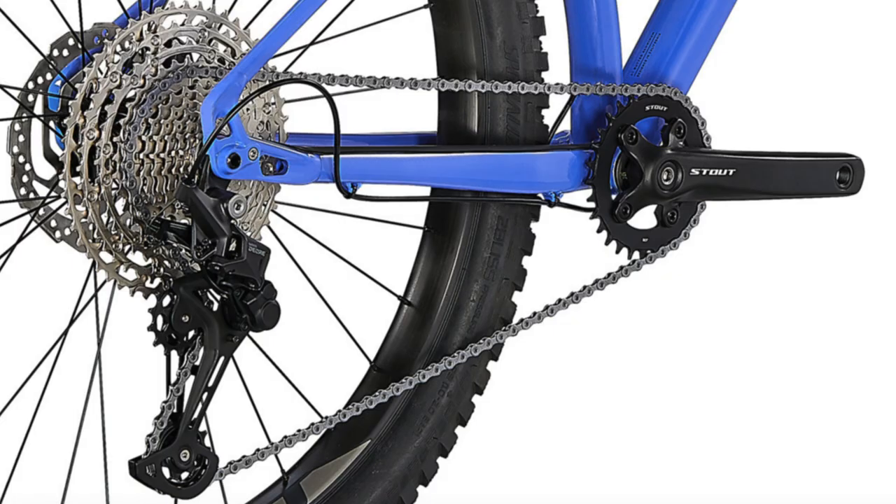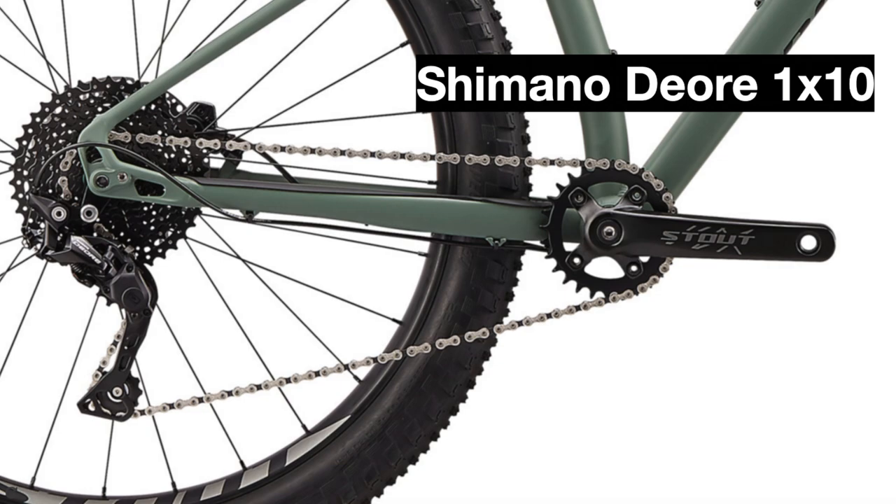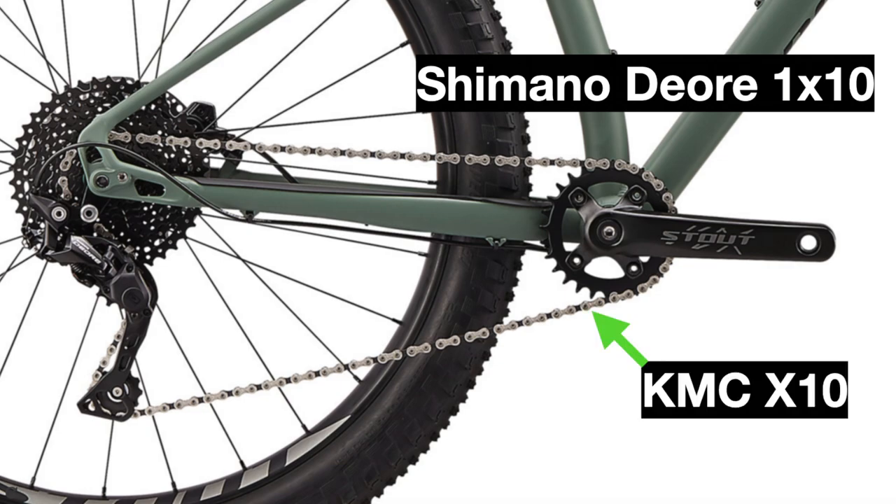The last change is to the drivetrain. The 2020 Fuse 27.5 used a mainly Shimano Deore 1x10 drivetrain, though it did have some parts not from the same groupset, like the KMC X10 chain and the Sunrace cassette.